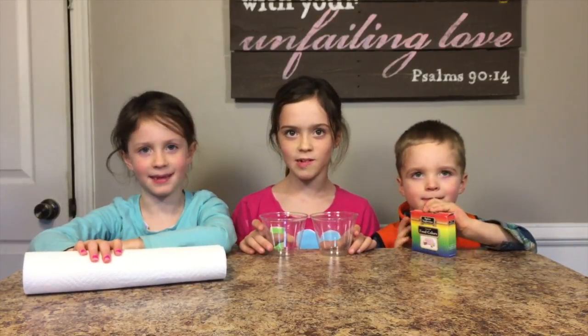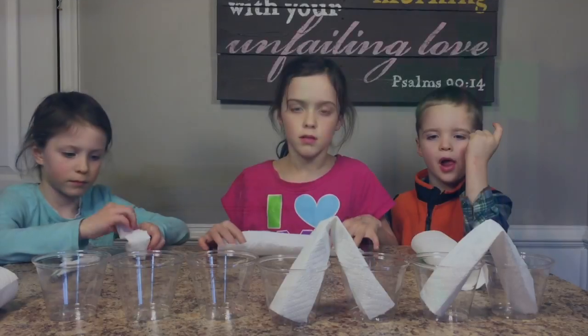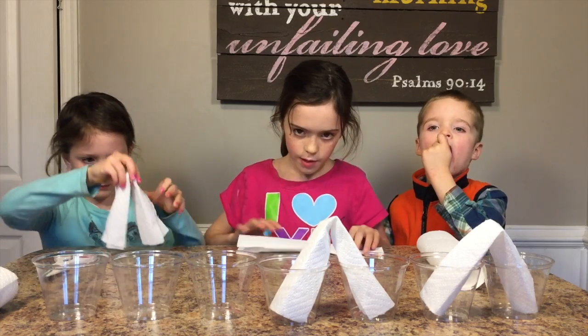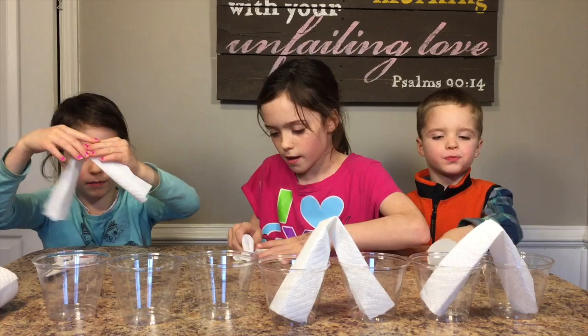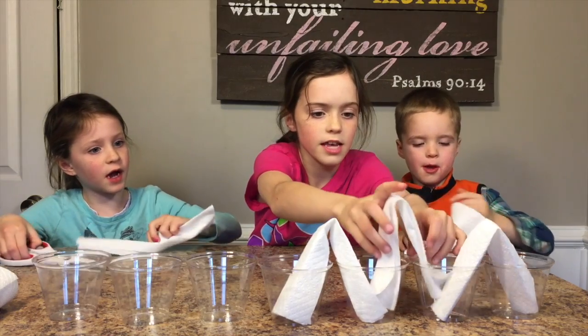Let's get started. What we're doing here is folding our paper towels in half, in half again, and then in half the other way. And then we put them in the cups like this.